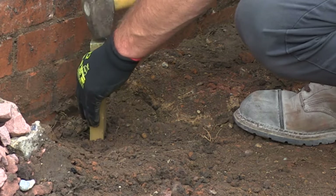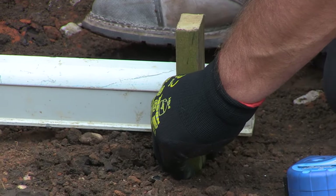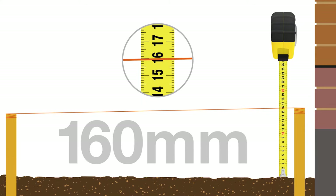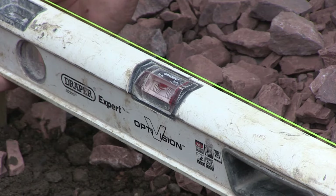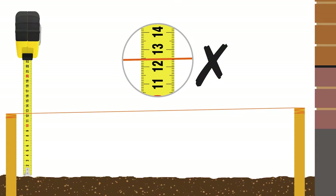Hammer a peg into the ground until the top is at the level of the finished paving height. Hammer another peg where the patio will finish and run a string line between the two pegs, ensuring the string slopes down from the building to the edge of the patio. Some spirit levels are already marked at 1 in 60, which makes getting the correct fall much easier. As you can see in the illustration, due to the fall, more needs to be dug out at the edge to ensure the correct level of sub-base and bedding mortar.